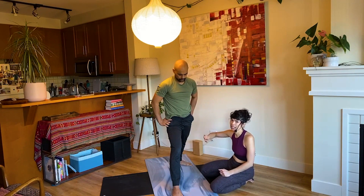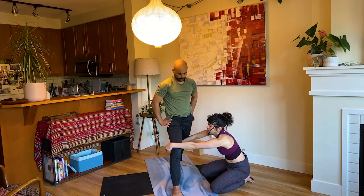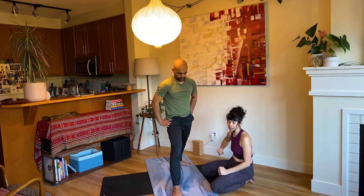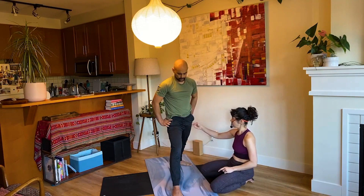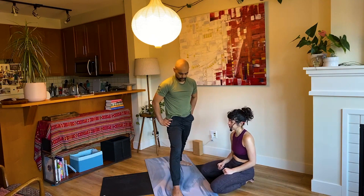Whenever the legs are open, the front leg 99% of the time is externally rotating and the back leg is internally rotating. They're essentially both going over towards the right — this is an external rotation of the right thigh and an internal rotation of the left thigh. So always when the legs are apart, the front leg is generally rolling out towards the pinky toe side of the foot and the back leg is generally rolling in towards the big toe side of that foot. From here, Mark, bend into your front knee until your front knee is over your front ankle.